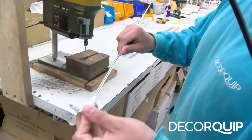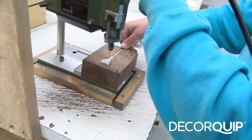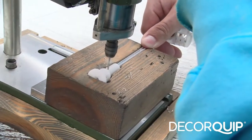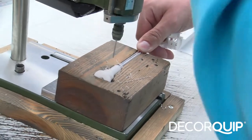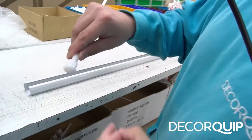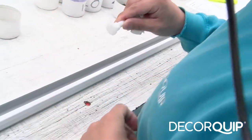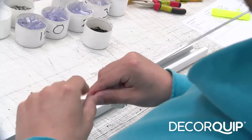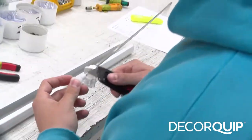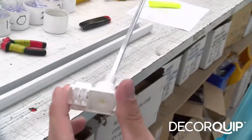Firstly I'm going to attach the end set to the tilt rod. Guide it through nice and slow to make sure that the drill bit doesn't snap, and then you get your shaft and insert it in the hole that I've drilled there. Taking off all the burrs using a Stanley knife — make sure that this spins tidy when the end set is in.